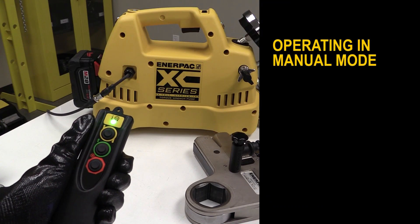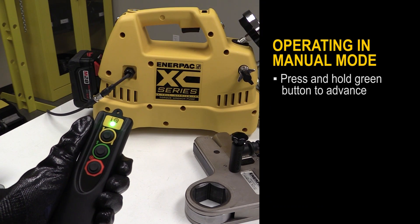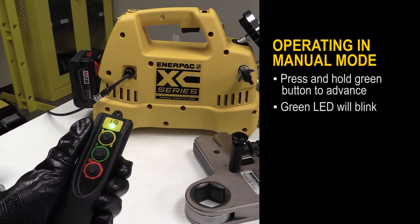To operate the pump in manual mode, press and hold the green button to advance. You will then see the green LED blinking.